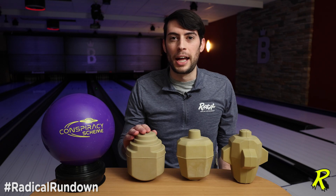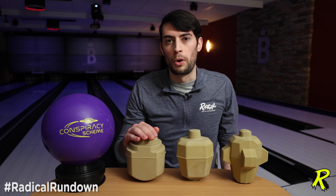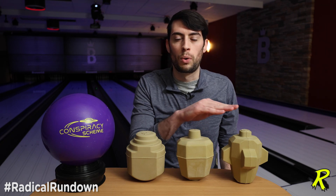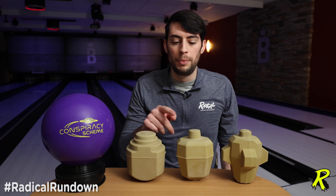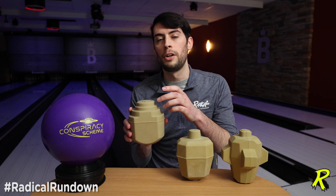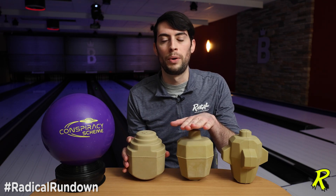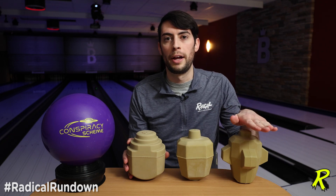You can see these core designs kind of have an evolution. They all look a little bit like each other, and this one is the oldest core in the lineup. You can see that before the scoop technology and before the knob technology that went into the newer core designs in the Radical lineup, they used this tier top technology. What this did, similar to the knob technology, allowed you to miss some of the inner core material and maintain the differential after drilling when you drilled the fingers into the top of the core. From there it advanced into what we now know as the knob technology on top of the Informer core and the Bigfoot core.